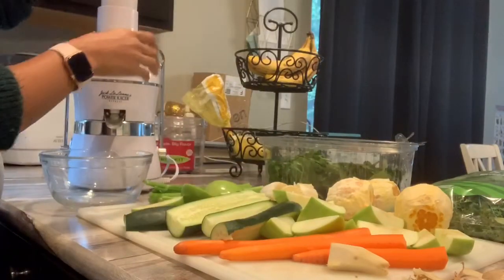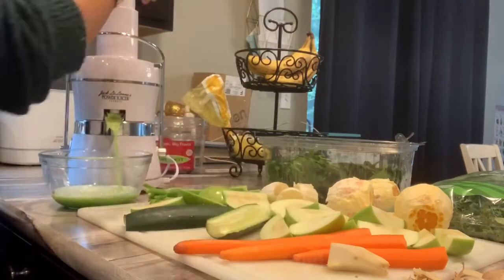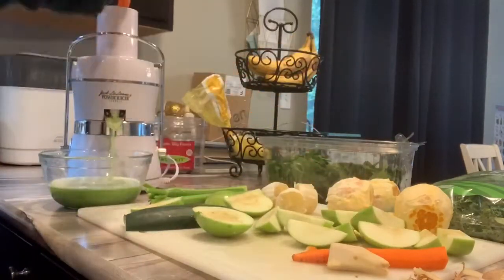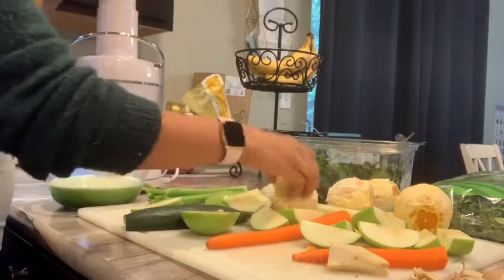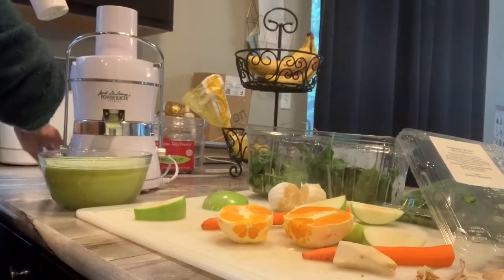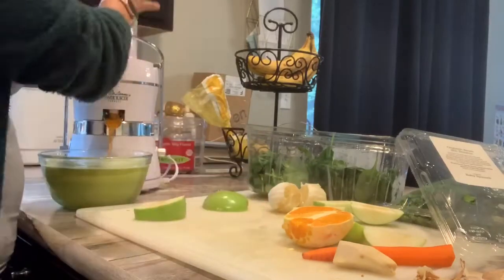Then you're just going to want to throw everything into your juicer. I have this Jack LaLanne juicer that I got at the thrift store for — I'm not even kidding — five dollars, and this has done me so well. So before you go out and spend your money on a brand new juicer, because they are really expensive, check your local thrift stores — like your Value Villages or whatever thrift stores you have in your area — to see if they have juicers, because a lot of times people will get these kinds of appliances and then realize they're not using them and just donate them, so you can get them at a discounted price.